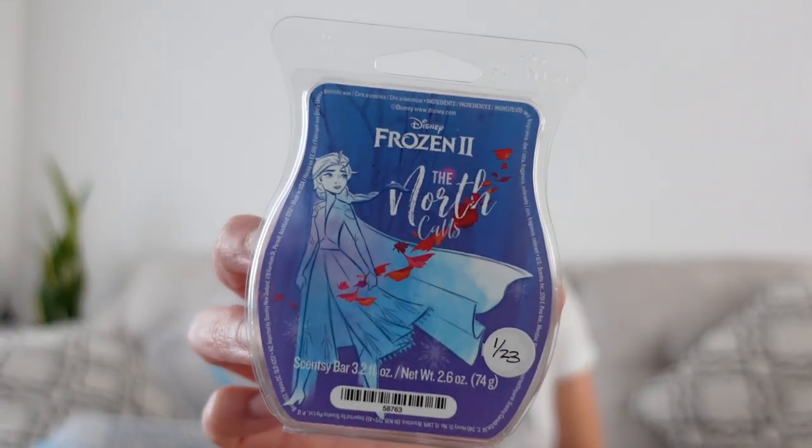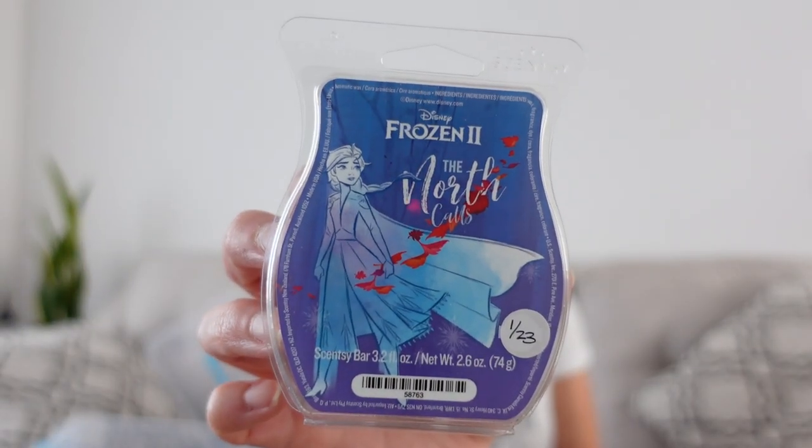The North Calls has berries, marine, I think it's Lily of the Valley, and grapefruit in it as well. It did come out in the winter time last year, but this for me is something that could be warmed at any time of the year — I just had it in the fall box.